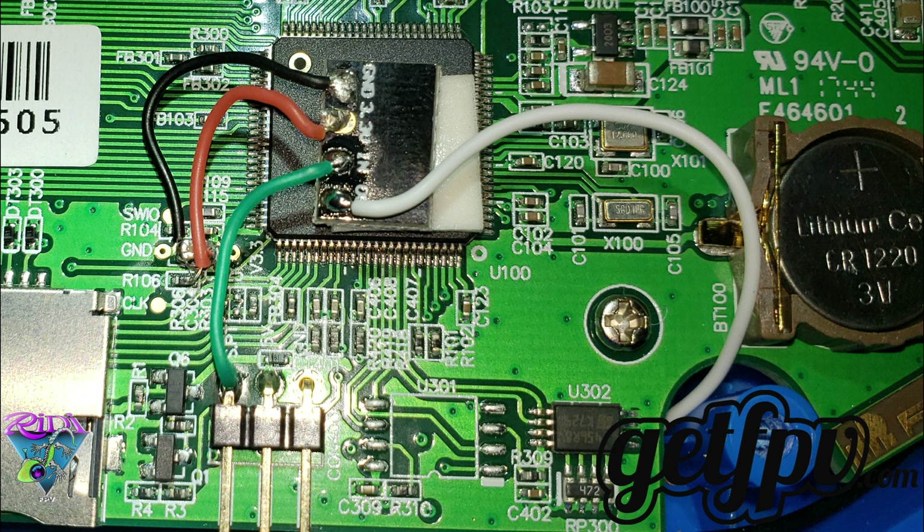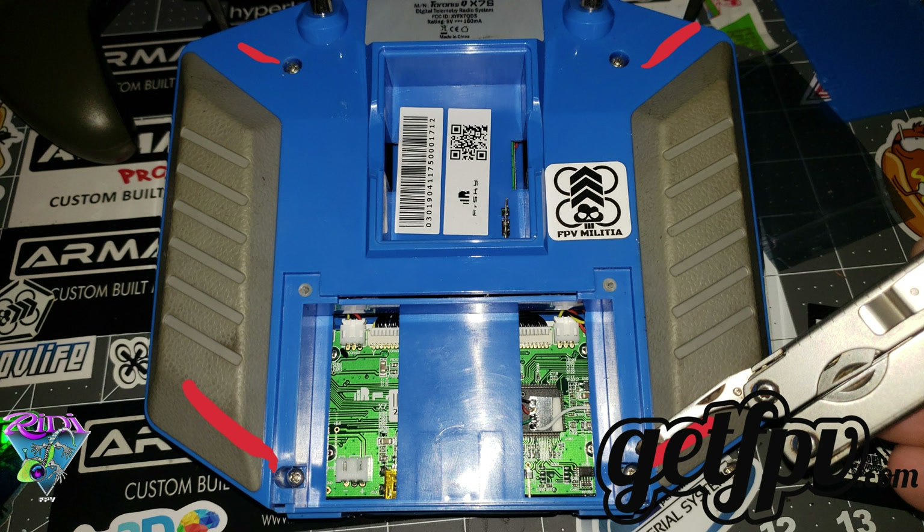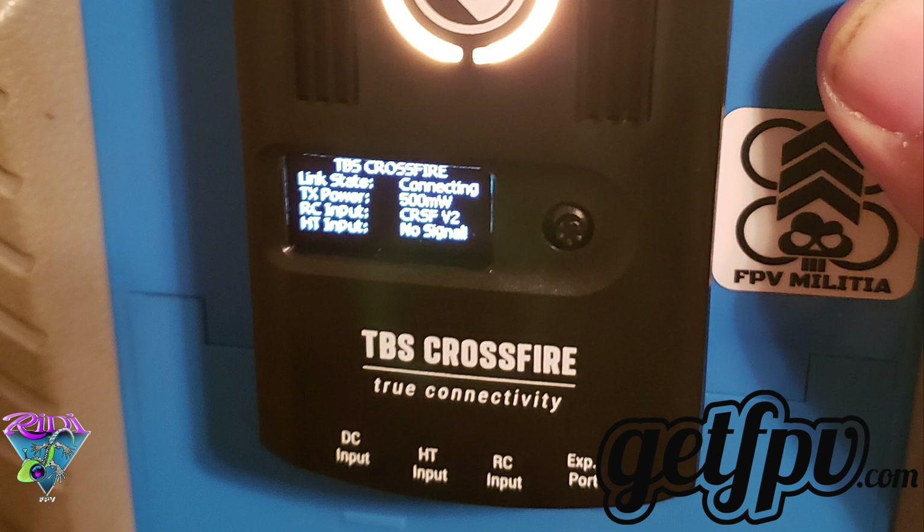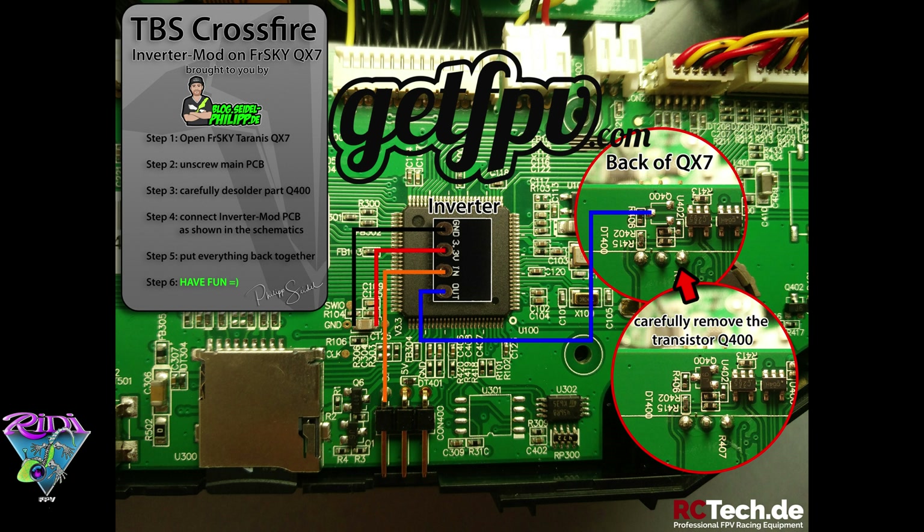Like before, you're going to want to put the case back on, then insert the four screws and tighten them down. Reinstall your battery — that's an important part — then put the cover back on and connect your TBS module.